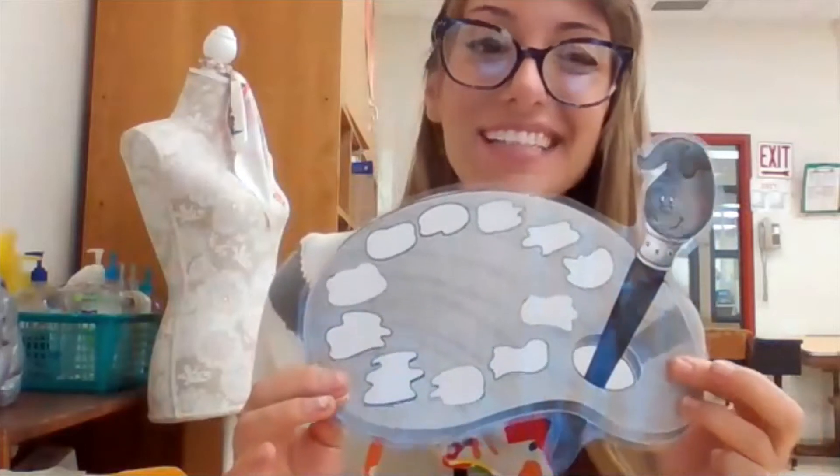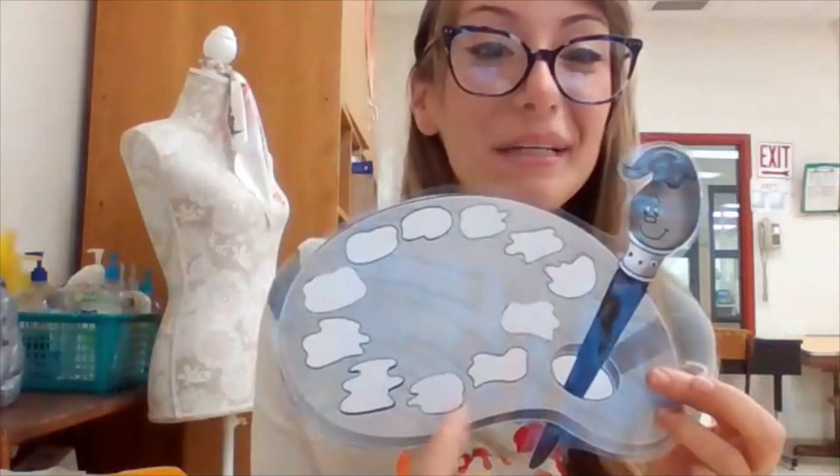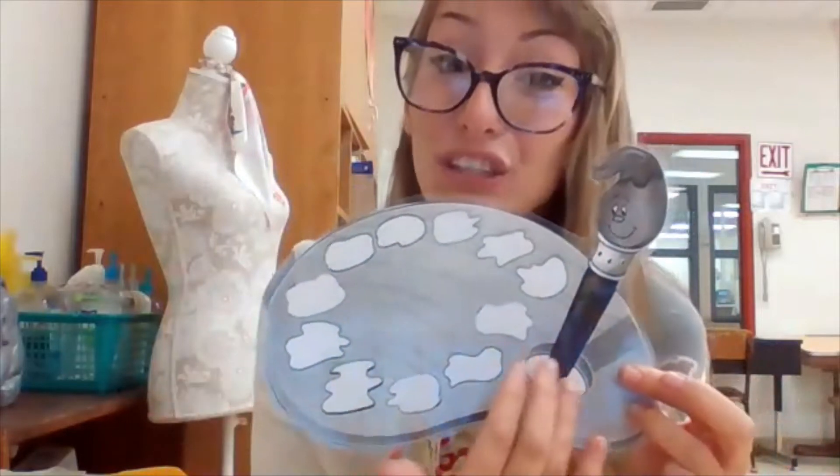to be super artists, you will earn a color in your painter's palette. Once you earn a certain amount of colors in your painter's palette, you earn yourself a free art day. I know that you'll do a great job and I cannot wait to fill up your palette. Thank you, my artists!